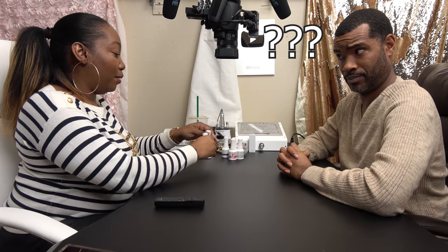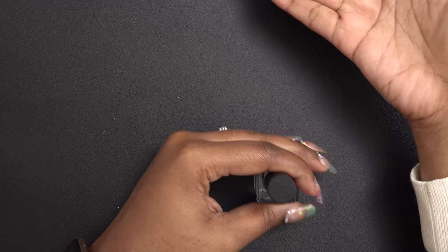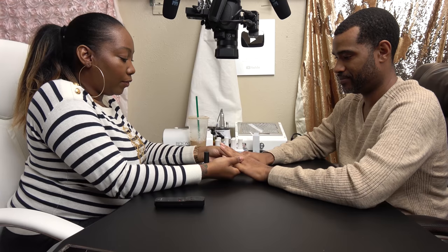Hubby wants me to do the Peely Base Colors. Wait — Hubby wants? You wanted this because you're like, I need this to come off. All right, let me see what you're working with. Let's do this hand. We're doing both.